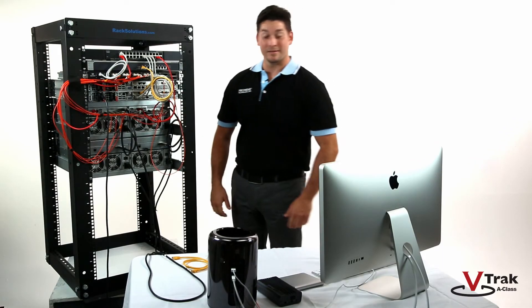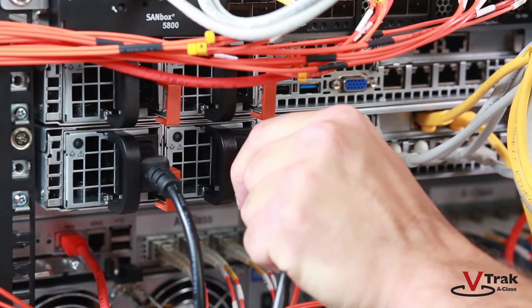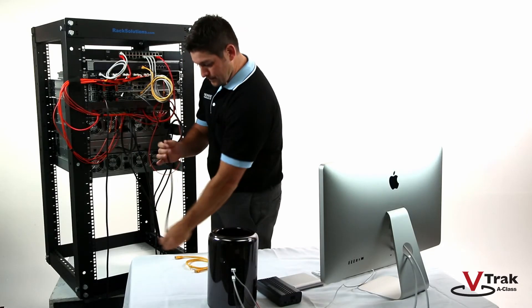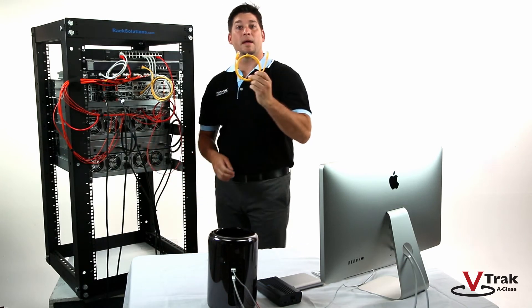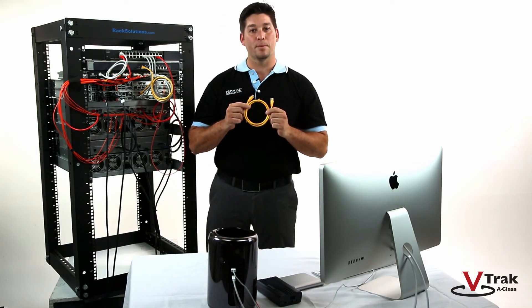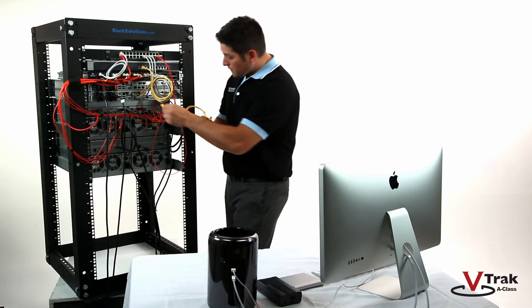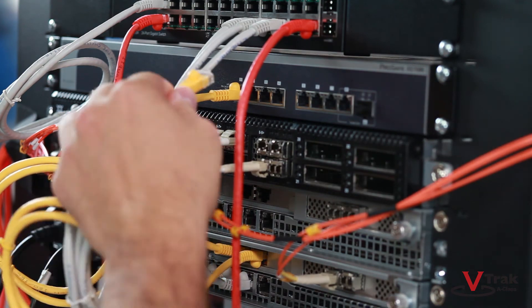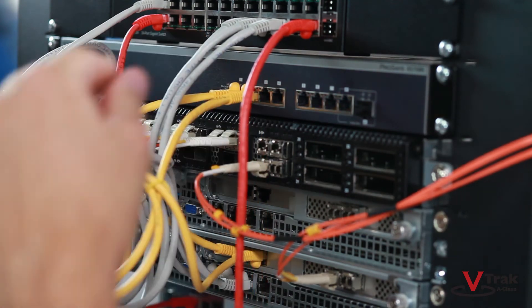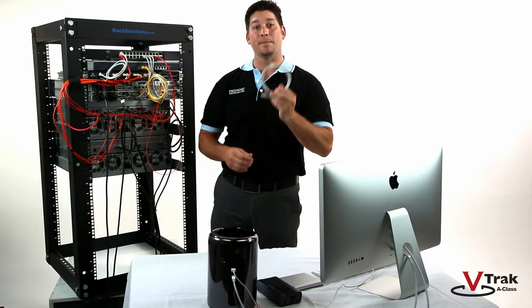So let's get started with cabling. First, the two power cables. Next, connect the 10-Gigabit ports to the 10-Gigabit switch. In order to ensure maximum performance, you'll need to use a CAT-6 or greater cable. Now, connect the four 1-Gigabit ports to the 1-Gigabit switch.